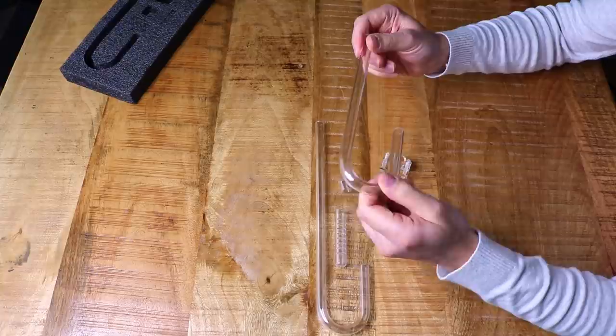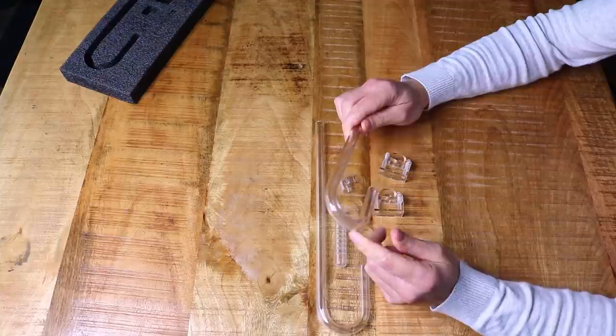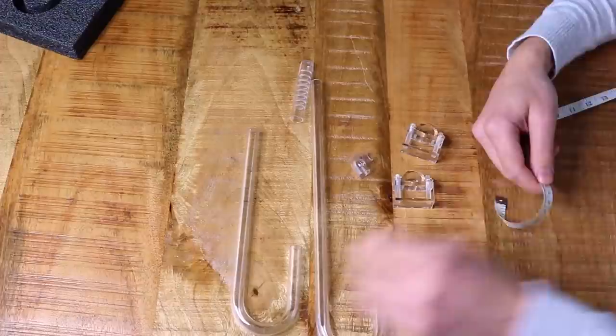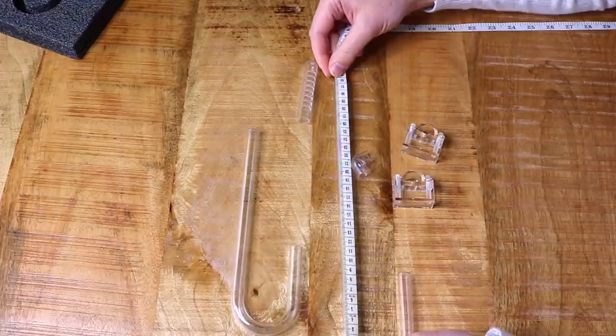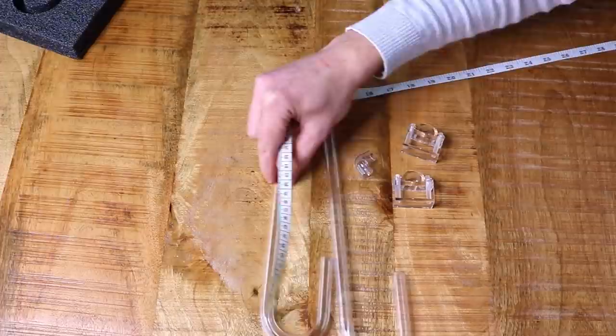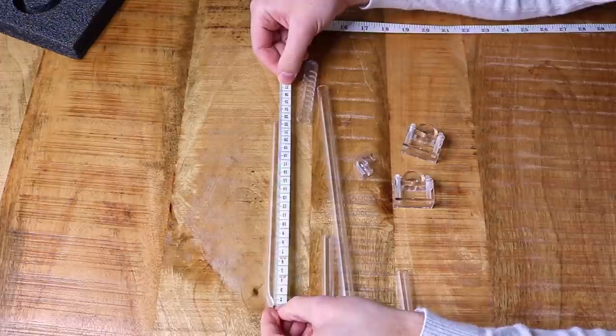Now we know the filter hose fits on the M size Neoflow. Let's actually put this whole thing together — let me get a measuring tape. The longer pipe is about 31 centimeters or 12 inches, and the shorter one is about 22 centimeters or 8.5 inches.